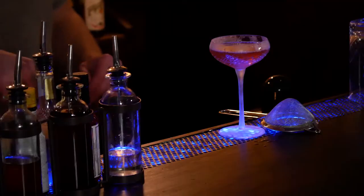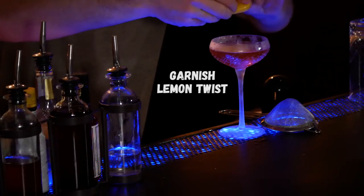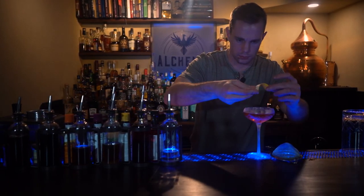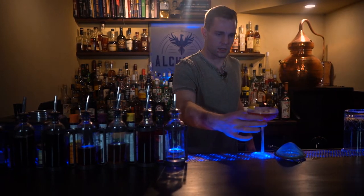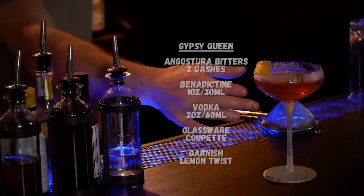Garnish with a lemon twist. And that's it — that's a Gypsy Queen.